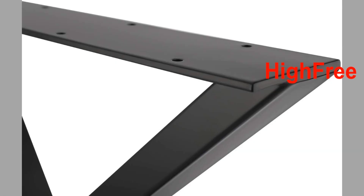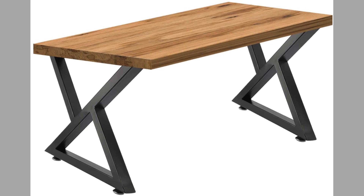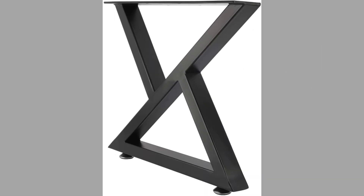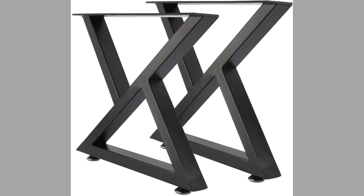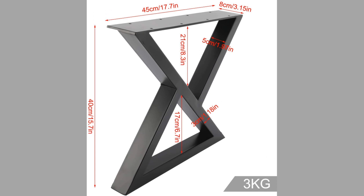Number fourteen is the High Free brand. They are black in color, made of metal, and their shape is triangular. They can restore and repurpose old wooden planks to make fantastic industrial rustic furniture. They are sleek, simple, and country-style black design — super sturdy and strong, quick to install, and easy to operate. They come with 5-millimeter screw holes, a width of 17.7 inches or 45 centimeters, and a height of 15.7 inches or 40 centimeters.